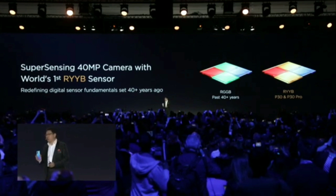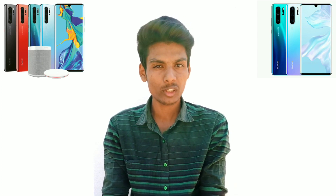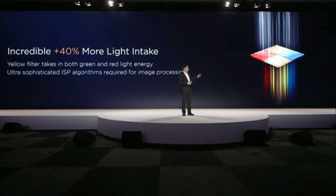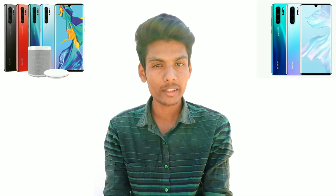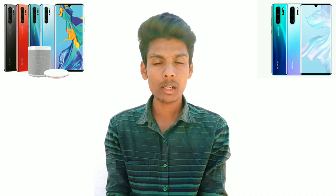Previously, phones like the Samsung S10 Plus used an RGB sensor — Red, Green, and Blue. The new RYYB sensor captures 60% more light than the RGB sensor, which is why it performs much better in low light conditions.